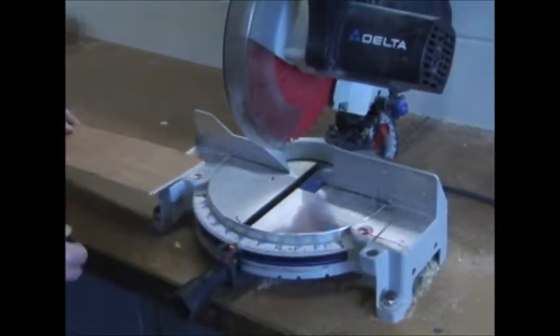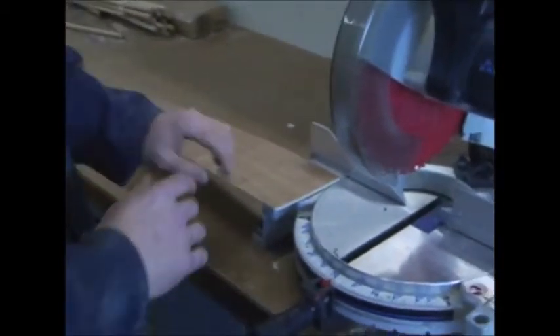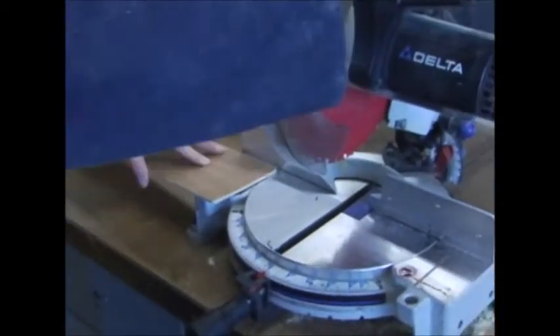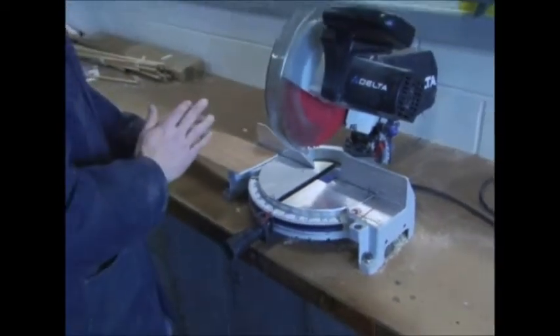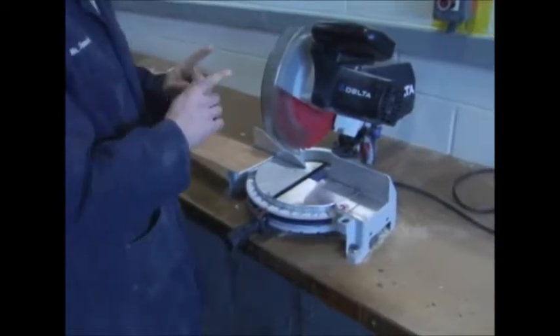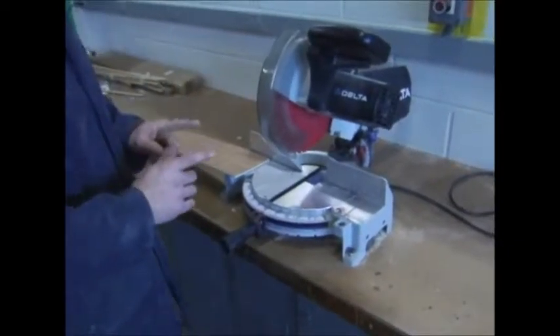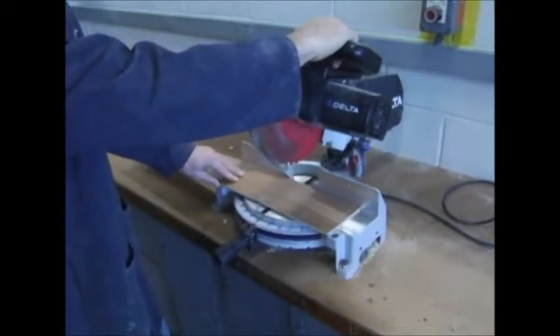I'm going to show you how the process works. I'll put my hand on the trigger — my other hand also has a job. Both hands have a job here, which means both hands are going to be safe at all times. One hand is going to be here on the trigger, and the other hand is going to be outside of that red line holding the block of wood.